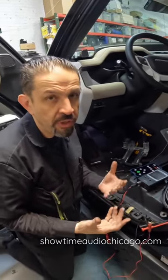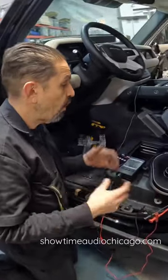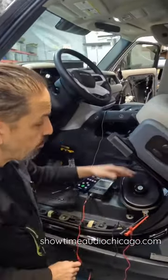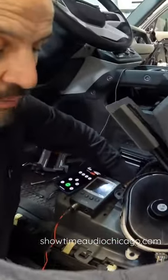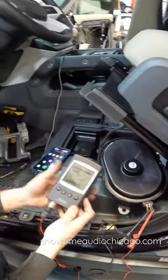We're integrating into this brand new 2022 Defender. As you can see, we have the car quite a bit apart — we had to remove panels to get to the stock subwoofer. We pulled it out; the subwoofer actually lives in this cavity under the seat.